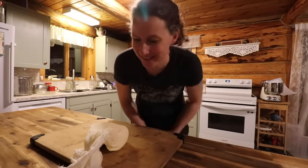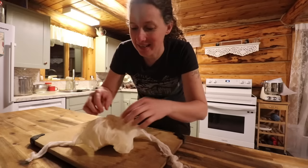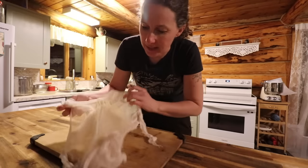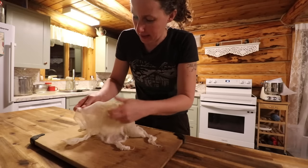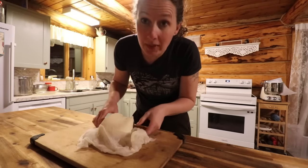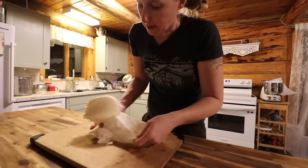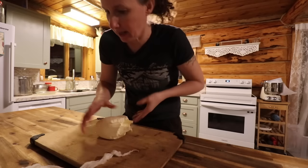Good morning, friends. It is six o'clock in the morning and I didn't get to this cheese last night, which is fine — it's not a big deal if it hangs a little bit extra time. So now we are going to slice it into cubes and then put it in the fridge to sit for four or five days with some salt. That's what it looks like when it comes out of the bag.